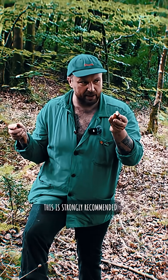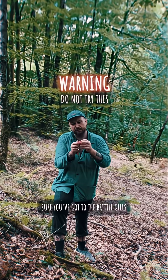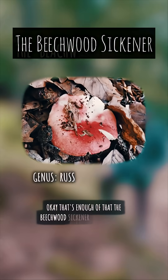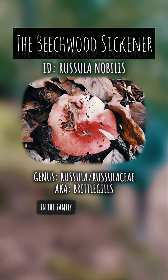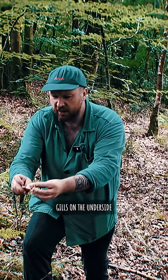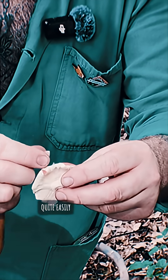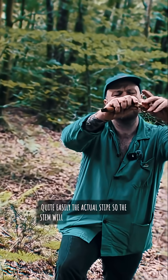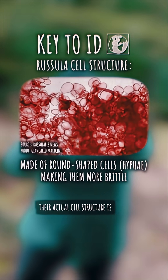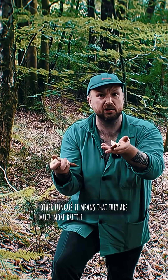This is strongly recommended to avoid doing unless you're 100% sure you've got the brittle gills. The Beechwood Sickener is a fungi in the family Russula. It has white gills on the underside that are quite literally brittle, the cap peels away easily, and the stem will snap like a stick of chalk. This family has a round cell structure rather than oblong like most other fungi, making them much more brittle.